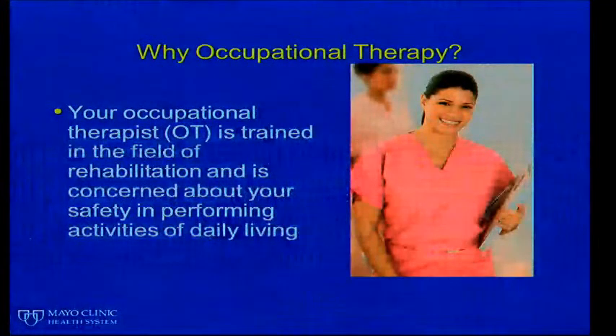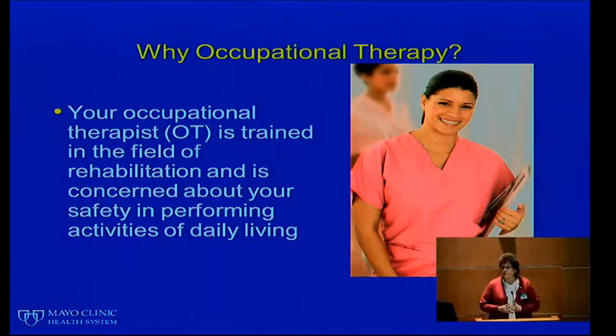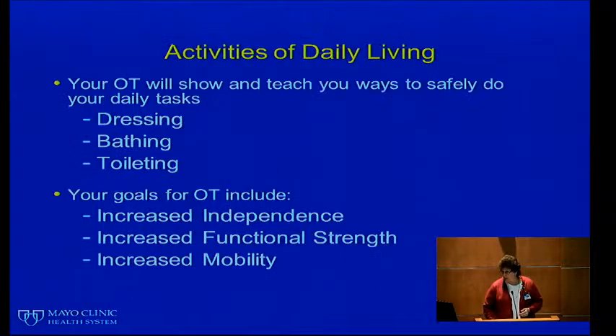Hello, my name is Marilyn Berg. I'm one of the occupational therapists here at Mayo Clinic Health System. Today I'll go through the occupational therapy portion of your total joint class and give you information to help you better understand what will happen during your hospital stay and what to prepare for at home. Occupational therapy is concerned primarily with everyday skills of living: dressing, bathing, grooming, home safety, and those types of things. We certainly want you to be as independent as possible.